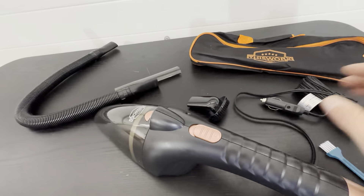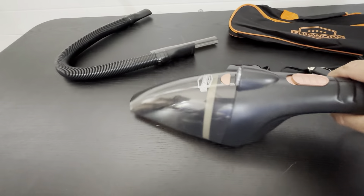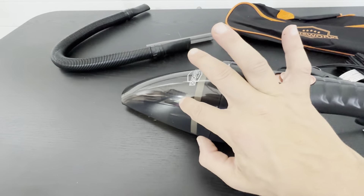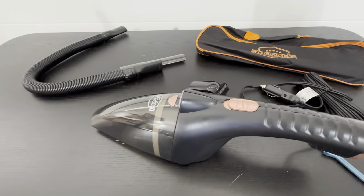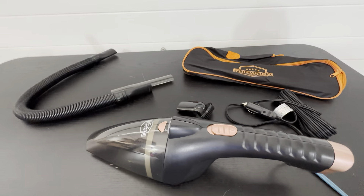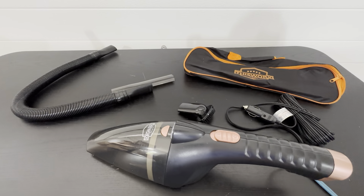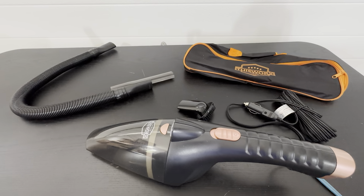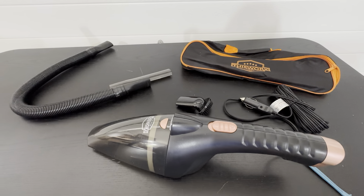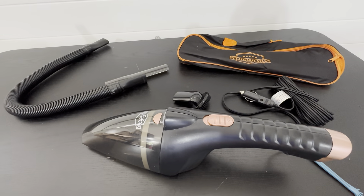It's a 16-foot cord, powerful vacuum cleaner that holds a lot and is easy to empty — it's got all the bells and whistles you could ask for. It's corded, not cordless, but in all situations cordless isn't always the best option. I've been using this for a long time, I'm very happy with it, and I think you'll like it too.